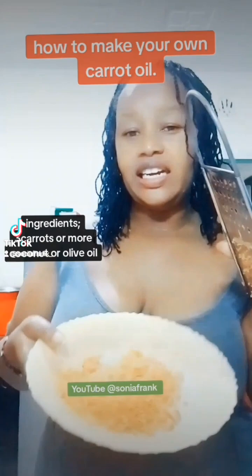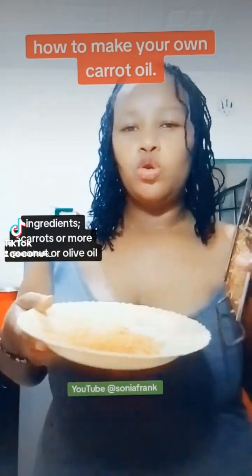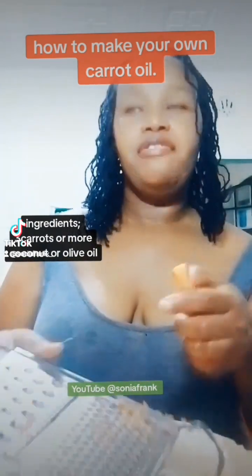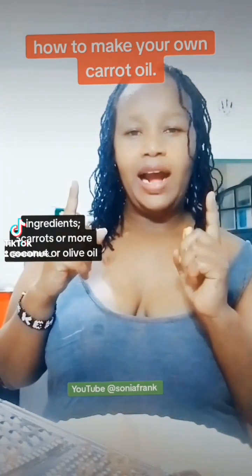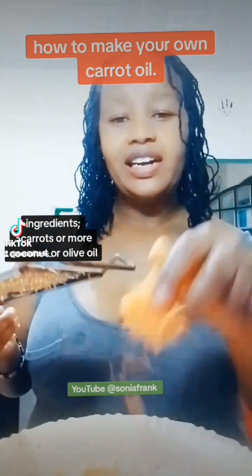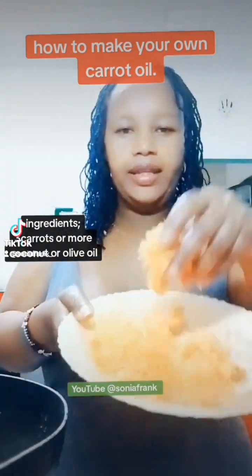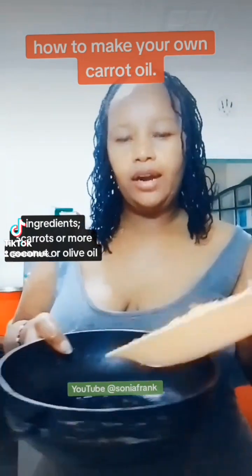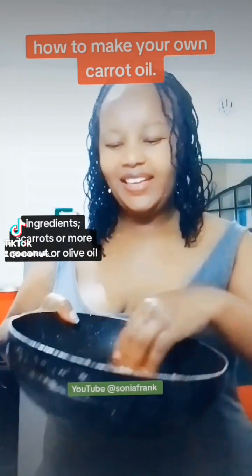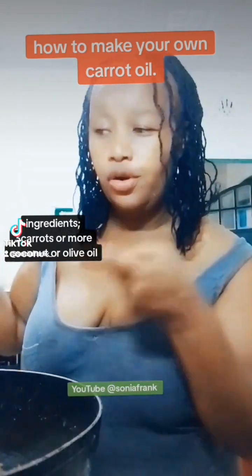Ingredients: you shall need three to four carrots, or the maximum to your liking. First of all, wash your carrots thoroughly, then remove the outer cover. Grate your carrots like so. Then we shall place our grated carrots in a saucepan, and we are going to fry them on low heat.